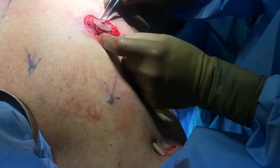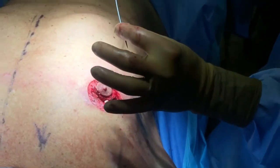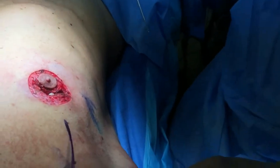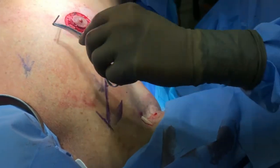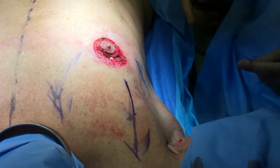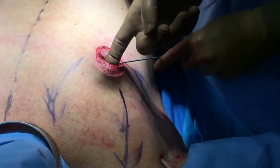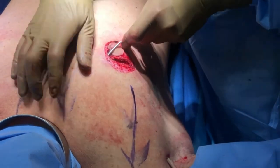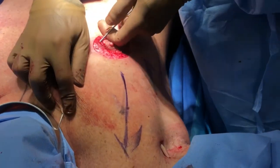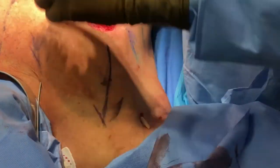I'm going to use two Vicryl sutures to re-approximate the tissues here. This is our needle for our hitch lift. These are our vectors for the hitch lift — here and here. We protect the neck for the dog collar. Now we're just going to sneak underneath here. There's the needle — all controlled. You need to stitch.